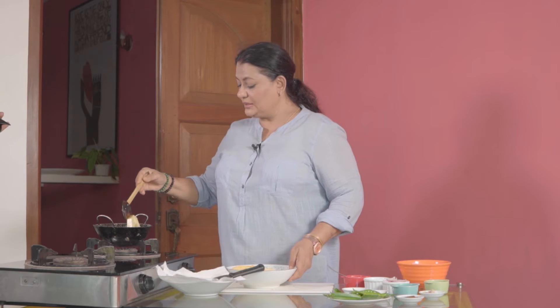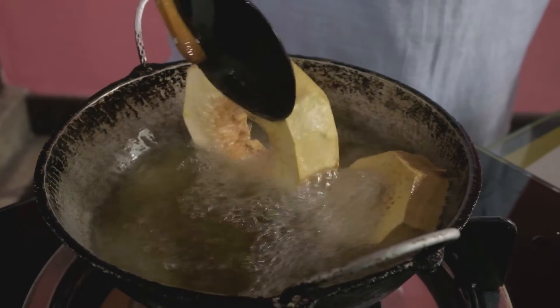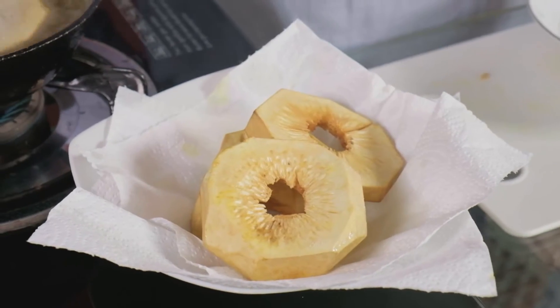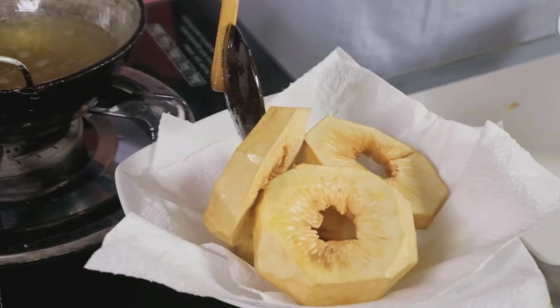Turn them so that they brown evenly. Now we drain it onto paper towels and go into the process of cooking.